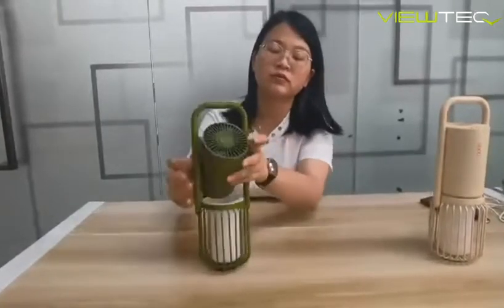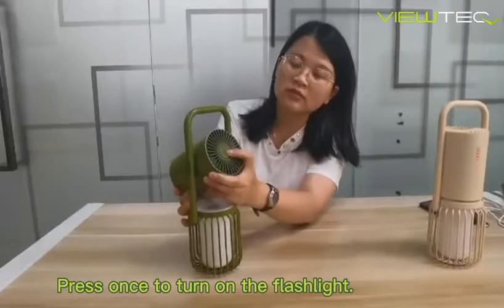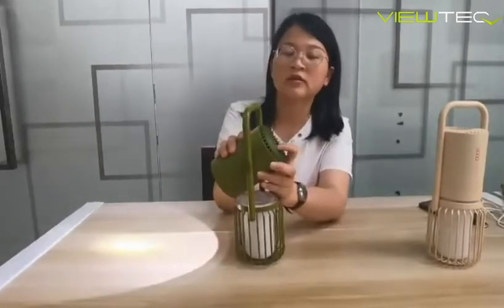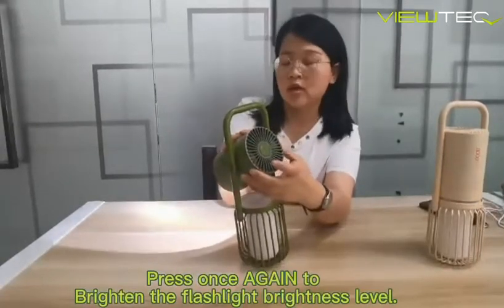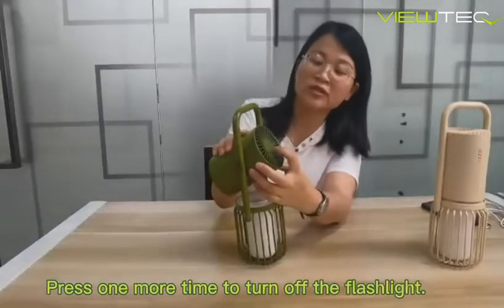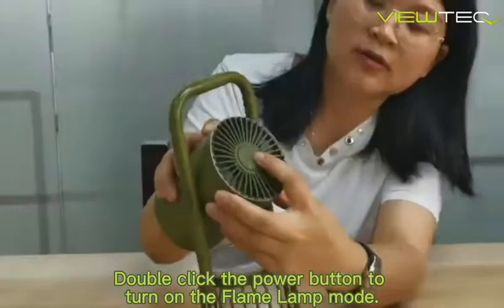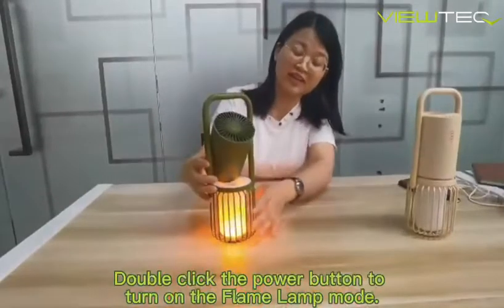Let me show you. Press once to turn on the flashlight. Press once again to brighten the light. Press again to turn off. Double click this button — double click — to turn on the flame blinking mode.